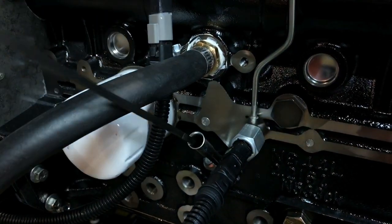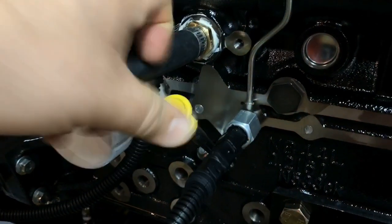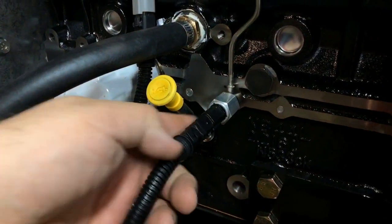This is a dipstick. It shows how much oil is in the generator just like on a car. Next to it is the oil pressure sensor. The controller monitors it.